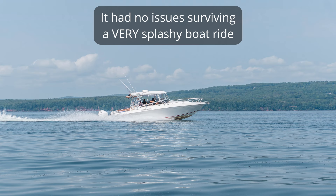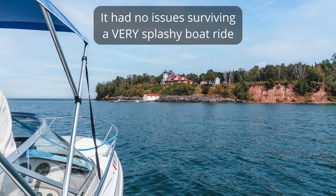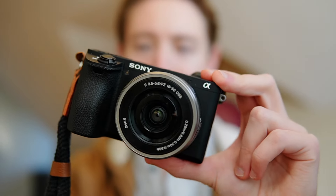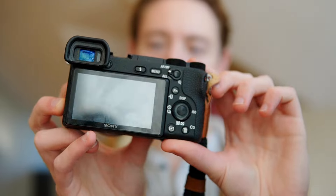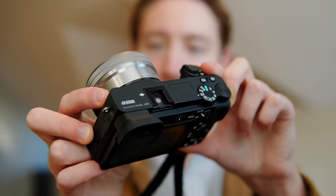With that being said I've taken this out into some gentle rainstorms, a little bit of snow, and on beaches and I haven't had any issues with it. Aesthetically, the aesthetics of a camera are not super important, but I like how this thing looks. It's definitely kind of basic — it looks like every other camera on the market pretty much — but it's a clean minimalist aesthetic that I think fits the camera nicely.